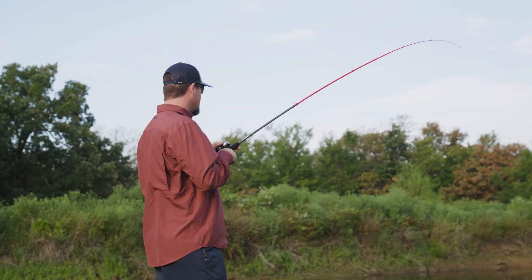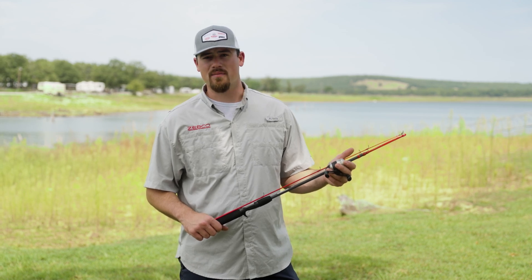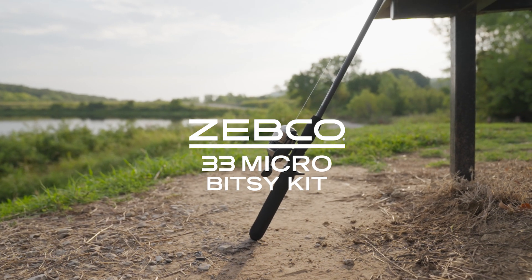Hey guys, Garrett here with Zebco. Today I want to run you through how to rig up some of the tackle and how to set up the combo that comes in the 33 Micro Bitsy Kit.